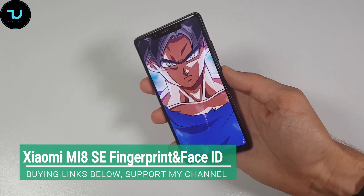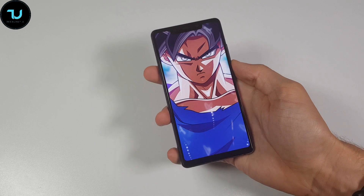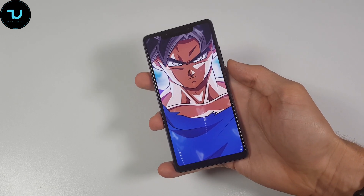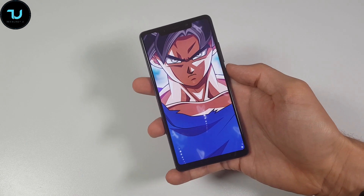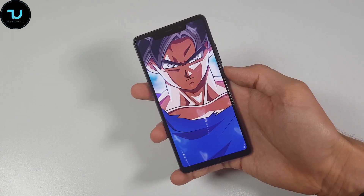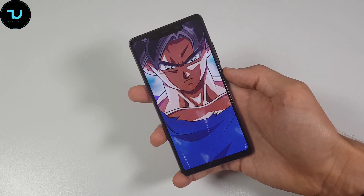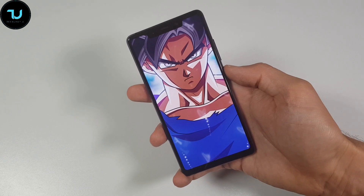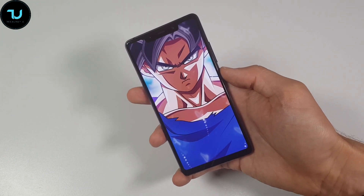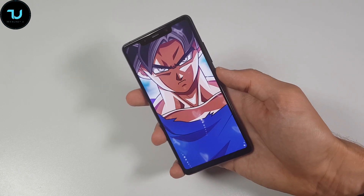Welcome back, ninjas. So here we have it: the Xiaomi Mi 8 SE. This is the fingerprint scanner ultimate test and the face unlock feature — unlocking your smartphone. We're going to see how it behaves. This is after the updates, so it's kind of a revisited test since the smartphone was released. It's already past the hype, basically.